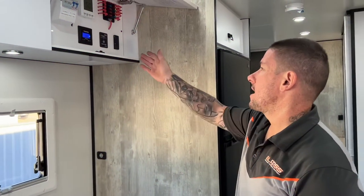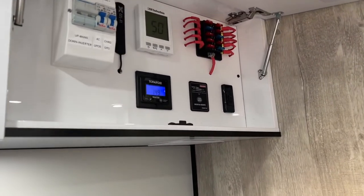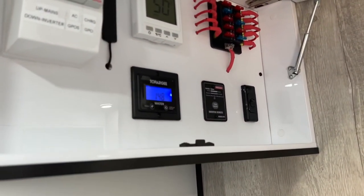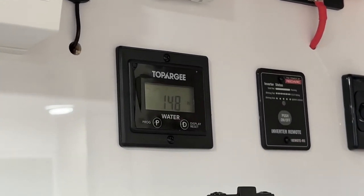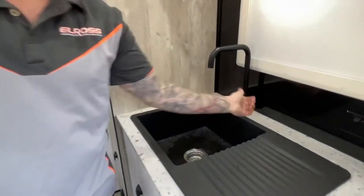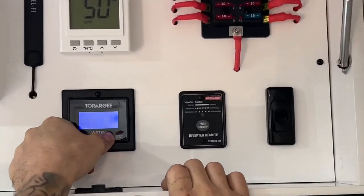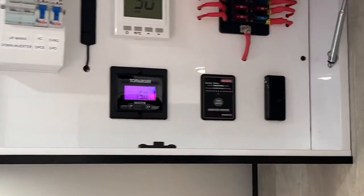We're just going to show you how the Topoji actually starts to read water flow. If we turn the kitchen sink on here, the screen will light up with a little flow snake, and as you can see it just keeps dropping liters as you use it — so you can basically monitor how much water you're using. Especially when you're off grid, this is super handy.